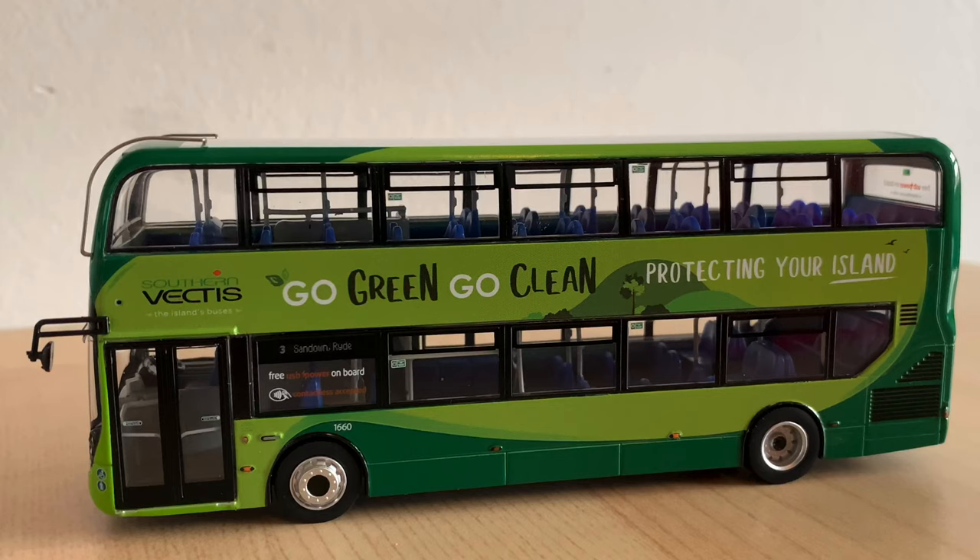So overall, I think this model is a great representation of the vehicle it represents. It's really accurate, really nice looking, and I think it would make a great addition to any collection. The price is about £45 depending on which retailer you go to, but the retail price is £60. It's a really good model — definitely worth getting. Big thumbs up from me.